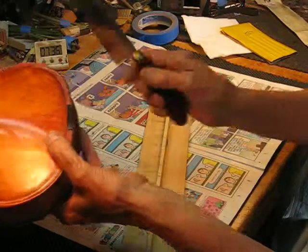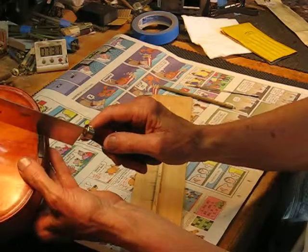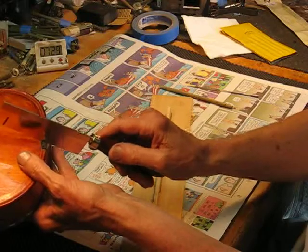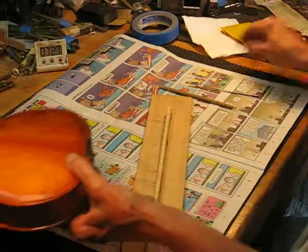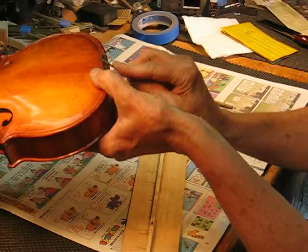Now if we had a lot of distance to go, I'd probably take this very fine Japanese pull saw and just pull a little notch in here, which would effectively shorten it. But since it's only about 5 hertz off, we'll use the file.